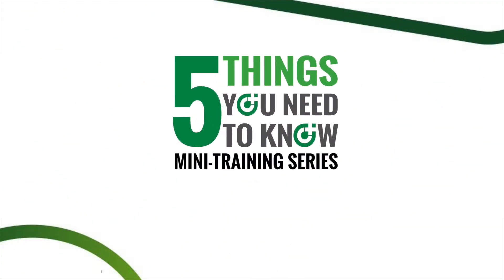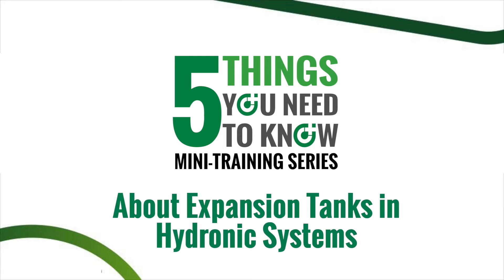Hi there, welcome to another episode of 5 Things You Need to Know. My name is Cody Mack and today we're going to talk about expansion tanks in hydronic systems.